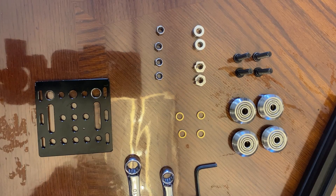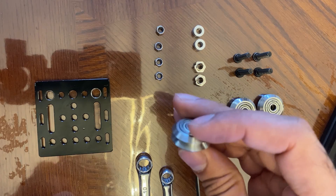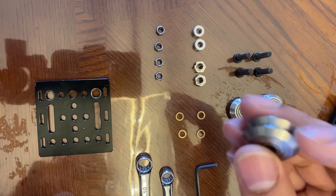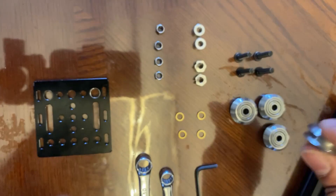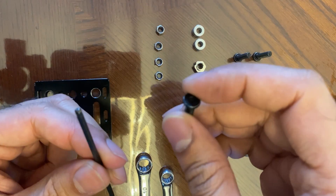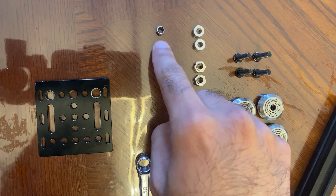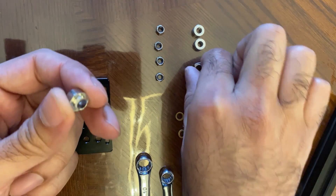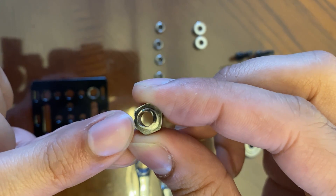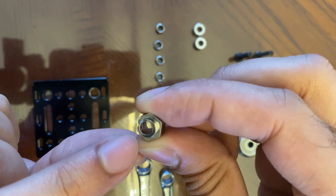Here are the parts we're going to be using to assemble this gantry plate. We have four stainless steel wheels that have double bearings pressed inside of them. You'll notice they have a dust cap on either side to protect the bearing, and they'll basically slide in your v-slot extrusion. We also have four M5 hex screws which you can use a 3mm allen wrench on, four M5 flat washers, four M5 lock nuts, and then four spacers. Two of them are called eccentric spacers.